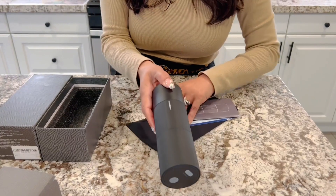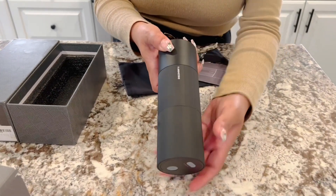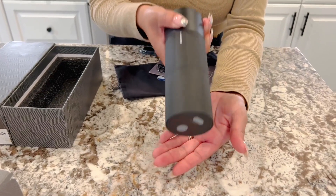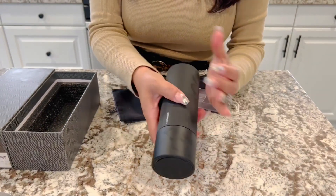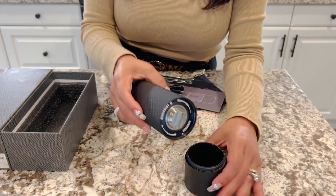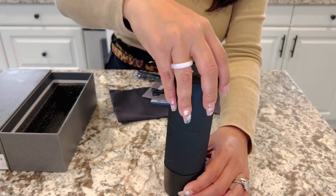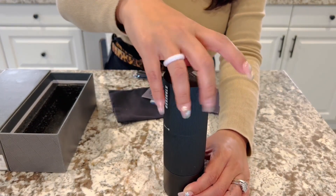Oh my gosh, look at how beautiful this is — this is absolutely stunning. It's like a matte black, it has some weight to it and I love that. It feels so sturdy. This is where the coffee grounds are going to fall, and I love that sound. It's really just a quality piece.